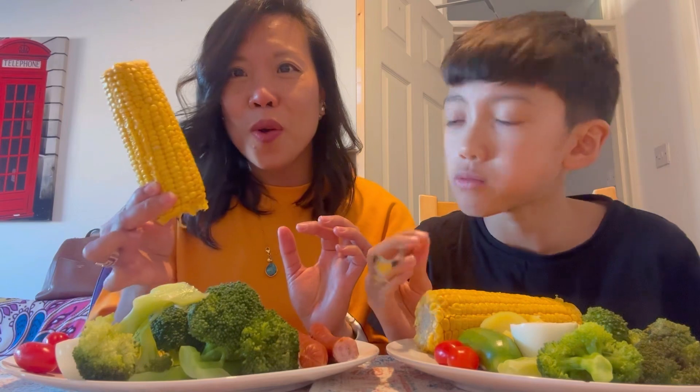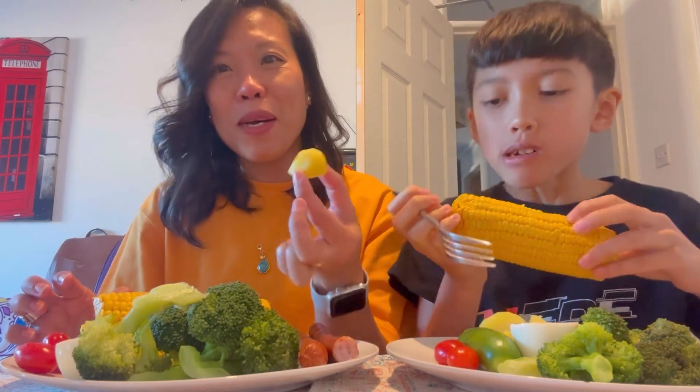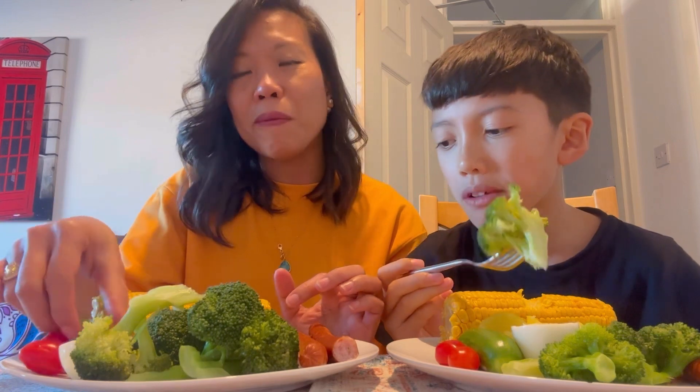And we have corn — our favorite. Both our favorite! We have potatoes, we have boiled egg — half only — we have cherry tomatoes. I didn't boil the cherry tomatoes. And last but not least is our baby cucumber, which is also not boiled. So only the cucumber and the tomatoes are not boiled.